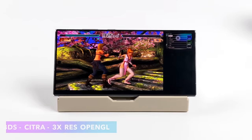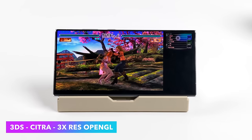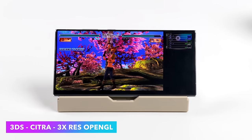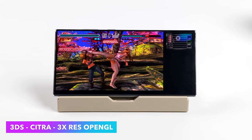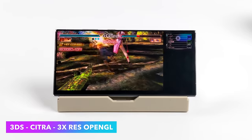Moving over to some 3DS using the Citra emulator — we're at 3x resolution. Unfortunately we still don't have a Vulkan backend, so we're using OpenGL, but these Snapdragon chips do a great job at OpenGL, so we're good to go at 3x with this emulator. I'm using an Xbox One controller connected over Bluetooth right now.